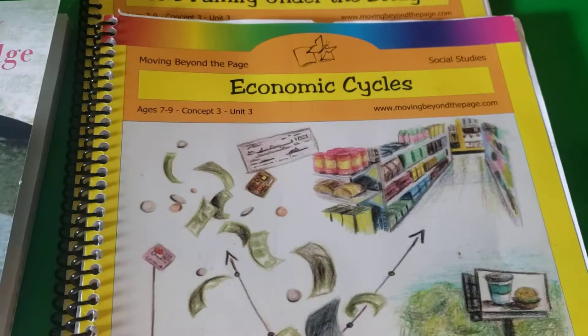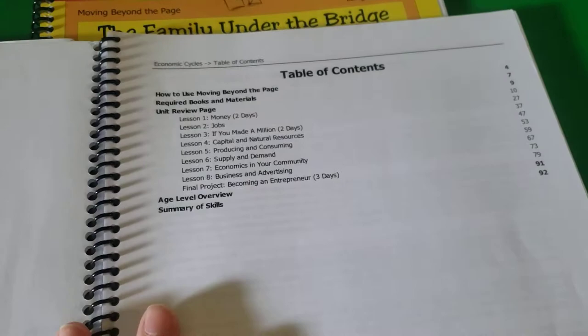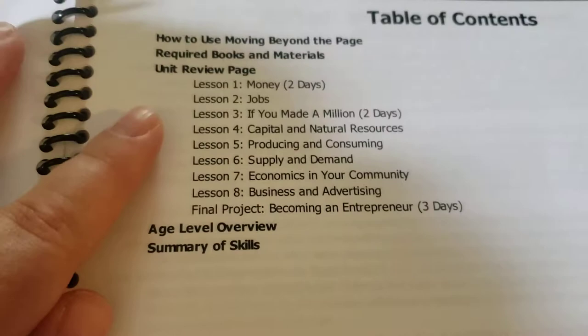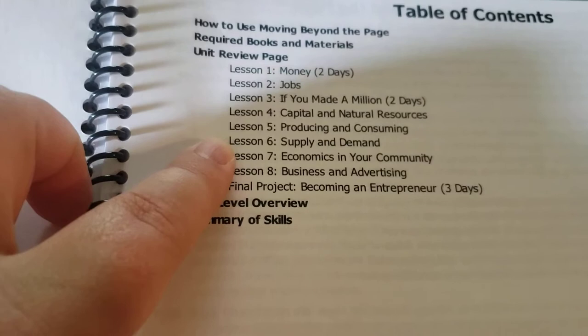Each unit takes about three to four weeks. This one will take right at three weeks because we school four days a week. The table of contents covers money, jobs, If You Made a Million, capital and natural resources, producing and consuming, supply and demand, economics in your community, business and advertising, and the final project is becoming an entrepreneur.